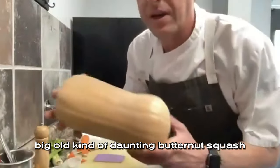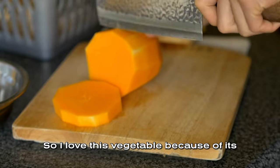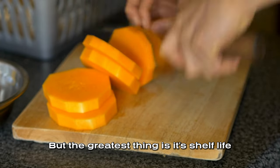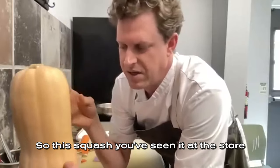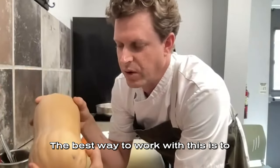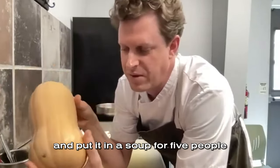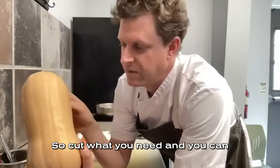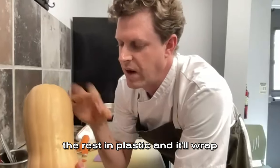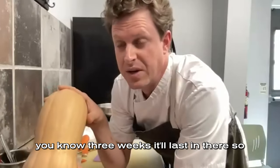Next is a big, kind of daunting butternut squash. I love this vegetable because of its pack load of nutrients, its fiber content, but the greatest thing is its shelf life. You've seen it at the store — who knows how old it is when you buy it, but it doesn't really matter. It should be firm. Cut what you need and you can freeze the rest, or wrap the rest in plastic and it'll last quite a while in your fridge — about three weeks.